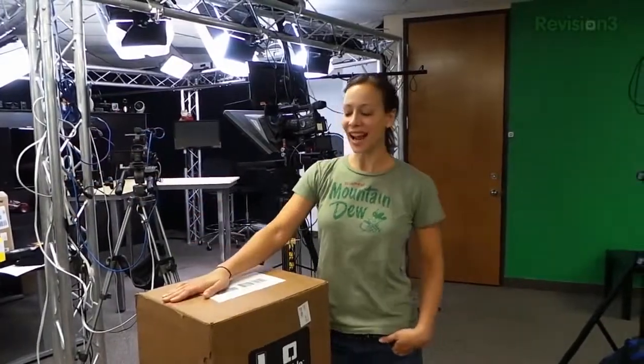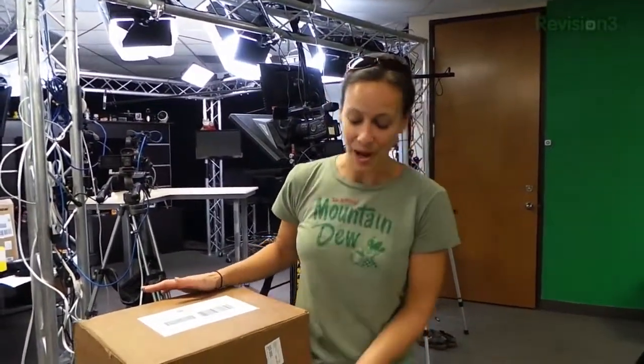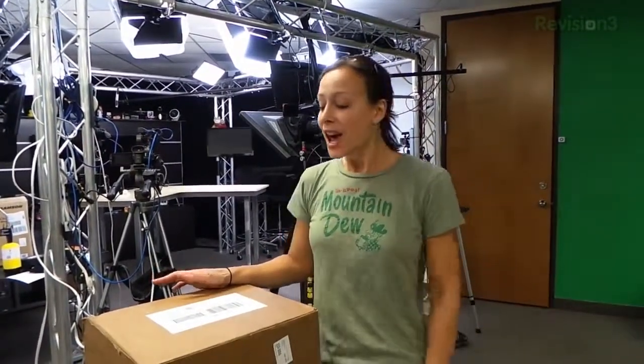Hey guys, it's Kali Lewis. I am super excited for today's unboxing — I have been dying to get my hands on this thing, the Double Robotics. Since I saw them at MacWorld, you guys probably saw that video.